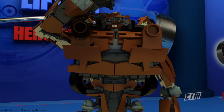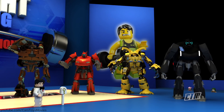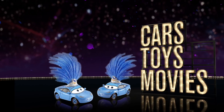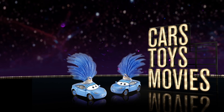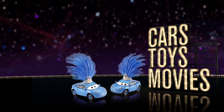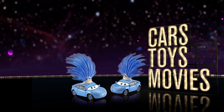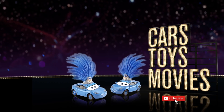One quick question though — is there really a door to unlock the universe? Thanks for watching Cars Toys Movies! Time for one more joke: Where do food cars race at? The Indie Apple 500! That joke is terrible. Yeah, I know. See you next time. Remember to subscribe.